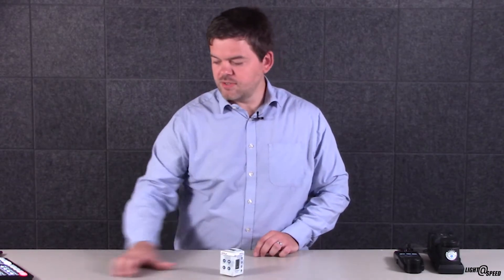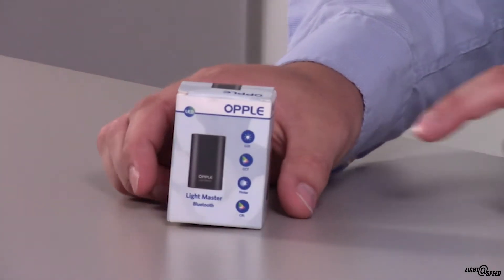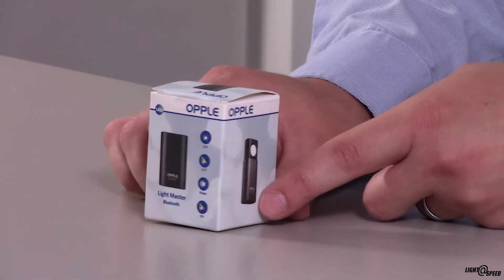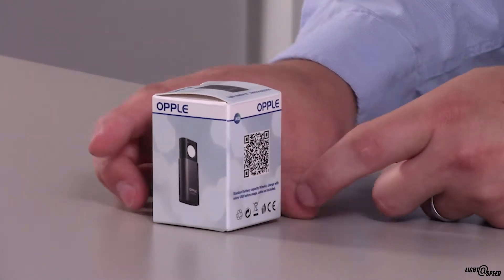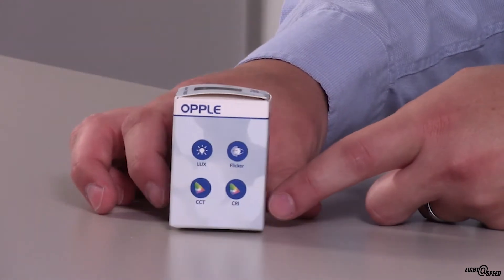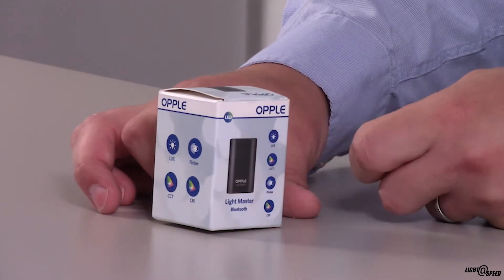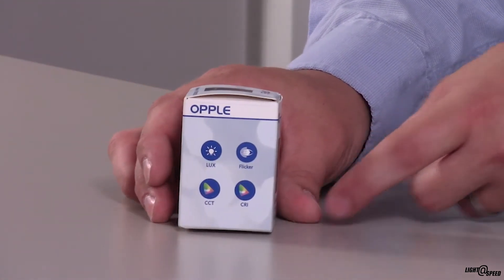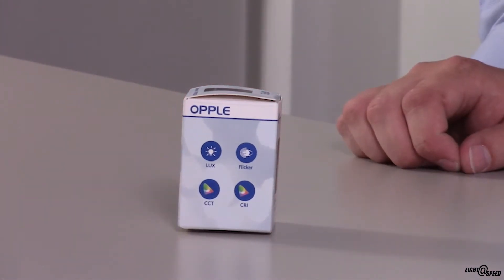This is a little box called an Oppel Lightmaster Pro. They make a couple of these — this is the Pro version, and that QR code will take you to the app, either on the App Store or the Google Play Store. And if you look on the side, with this device apparently you can measure lux level, flicker, colour temperature and CRI.